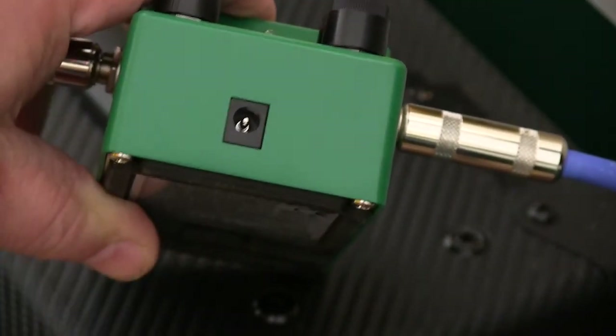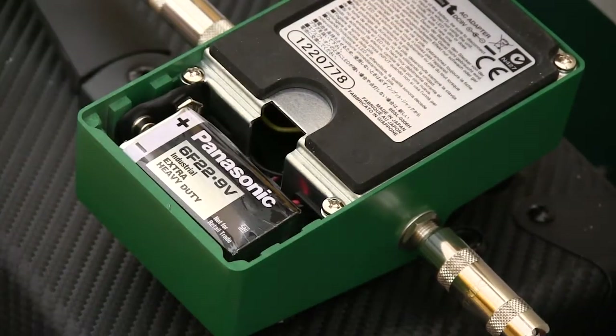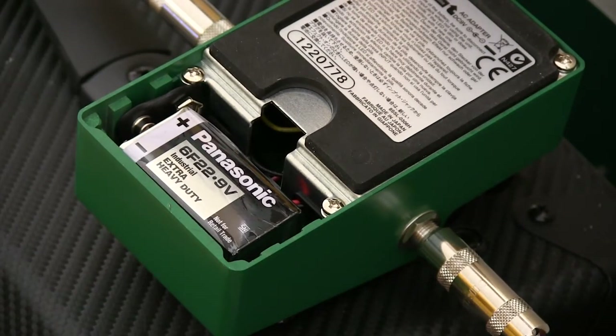Like many stomp boxes, you can run this one on a nine volt exterior power supply or on an internal nine volt battery, and Ibanez even gives you a battery.